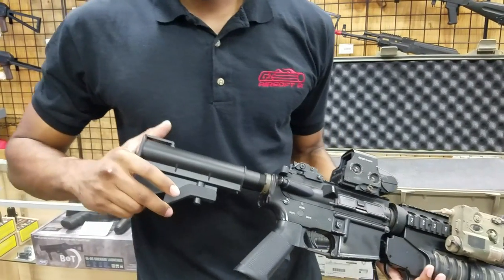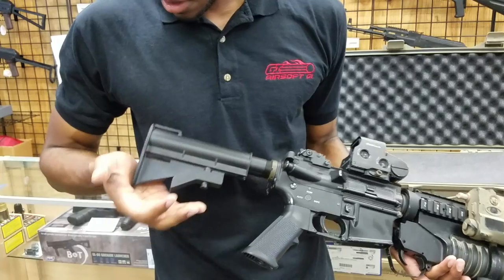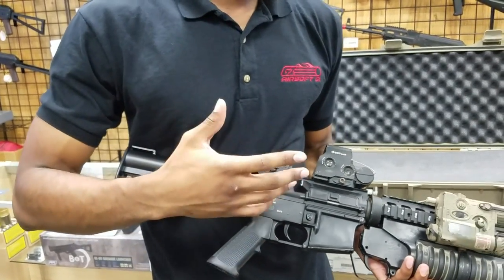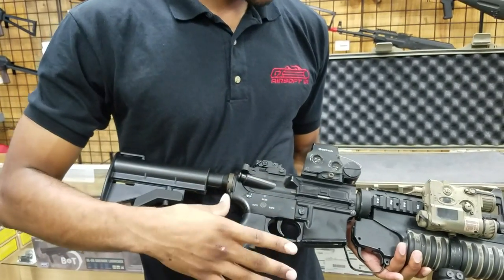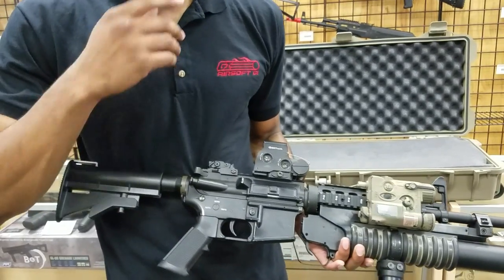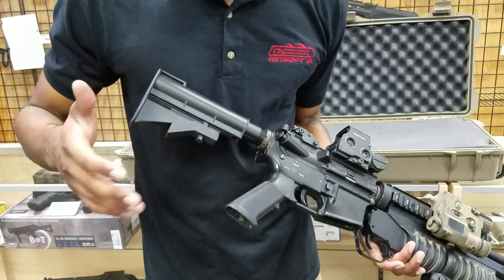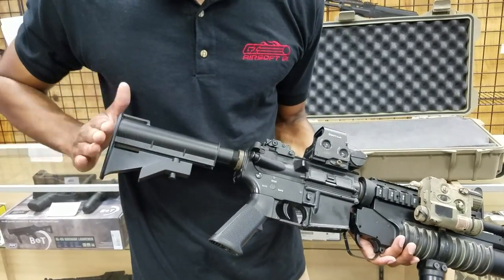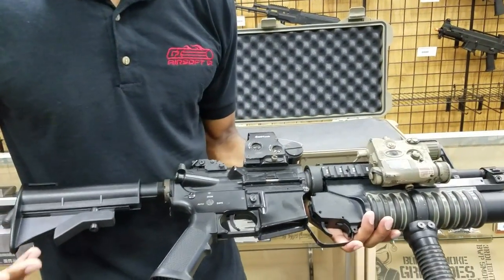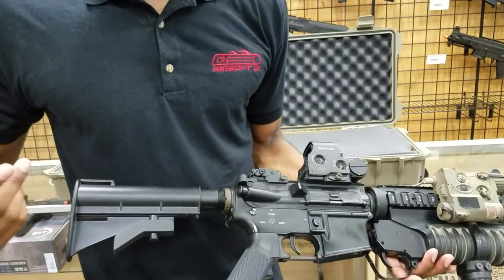Starting from the back, I have a CAR-15 style stock instead of the normal crane stock that you see on a lot of M4s. I like this stock because it's more era-appropriate — I was going for kind of an early 2000s Grenadier loadout impression gun, and I'll get more into that later because this gun technically isn't finished yet. That's why I went with the CAR-15 stock — I also think it looks pretty cool, it's a smaller frame and a little more comfortable when you shoulder it, over a crane stock or an LE stock.